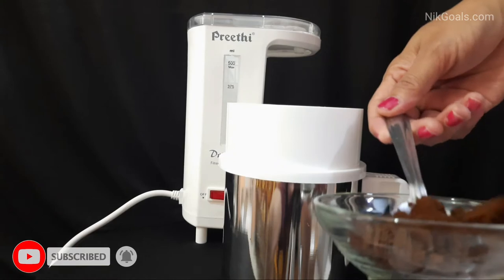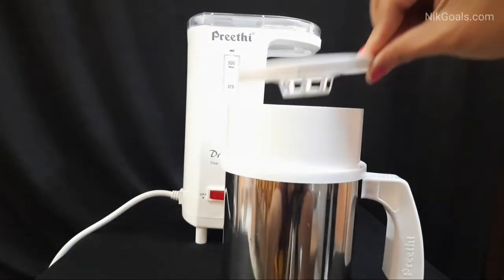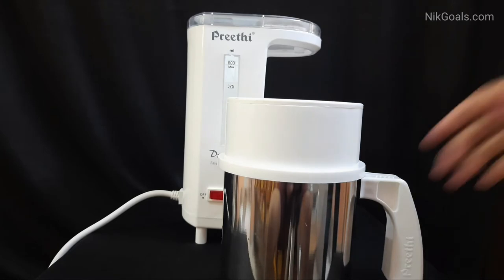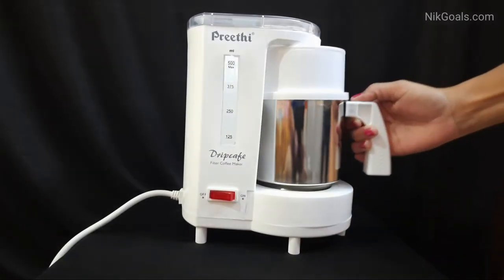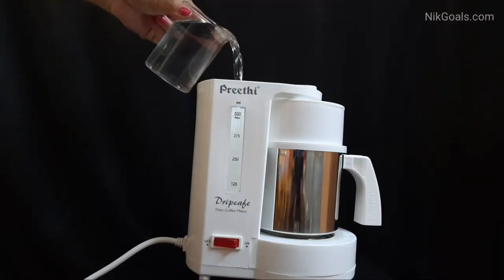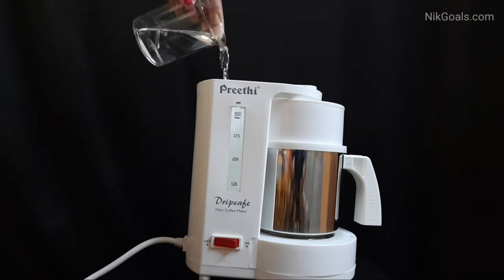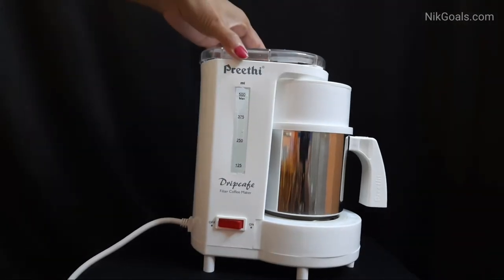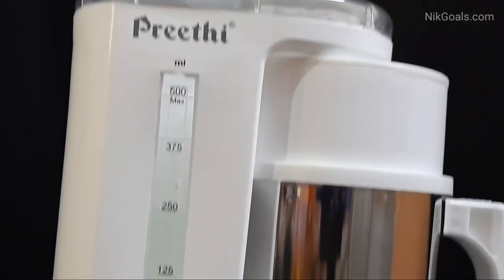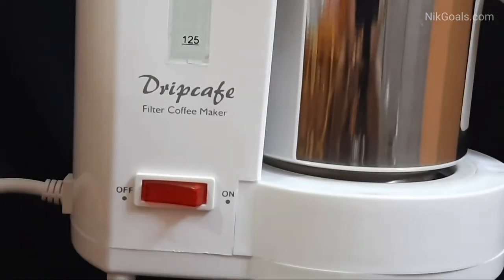Then you can take 2 spoons of coffee — make sure it is in powdered form. We are preparing 250 ml of coffee; if you need 500 ml then you will need 4 spoons of coffee. Then attach the lid on it and gently keep the jar on the hot plate. Open the lid and then pour in the water — make sure you put in only water and not milk. So put in 250 ml of water. Now put on the lid and as you can see the water level is at 250 ml exactly.